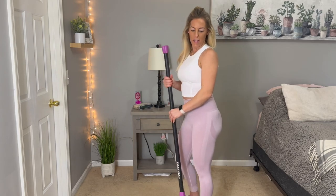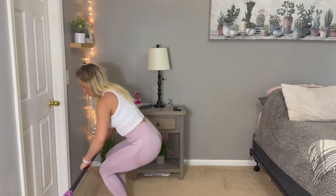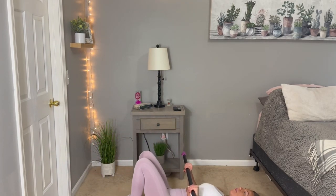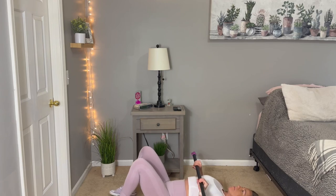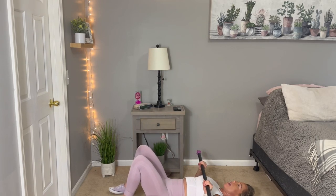Take a little breather. Then we're going to go to the floor for a chest press. Lay back down and bring your bar right above your chest. Push up and then back down.